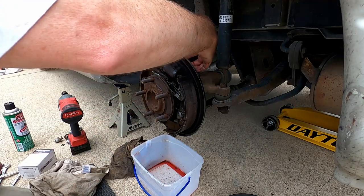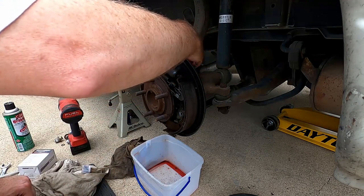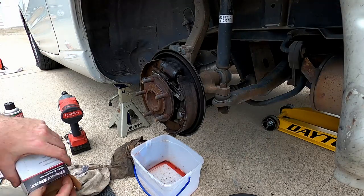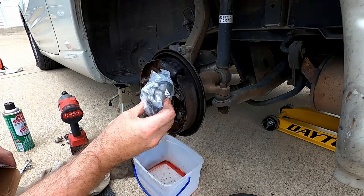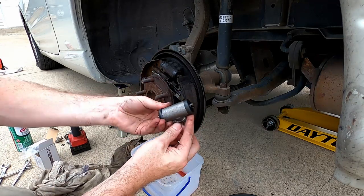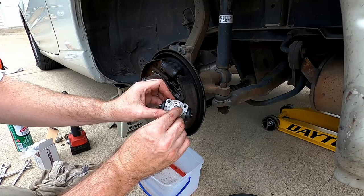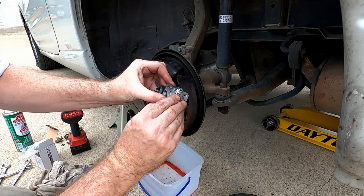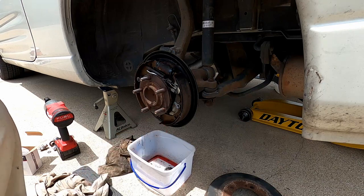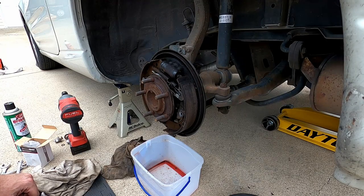Hit it with some penetrant on the back maybe an hour or so before you work on it to try to loosen it up. You're also going to need a new wheel cylinder and shoes if replacing them. You'll also need needle nose pliers, one or two flat head screwdrivers, and brake fluid appropriate for your vehicle — in this case it's DOT 3.